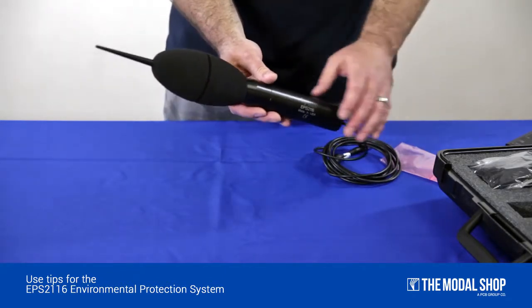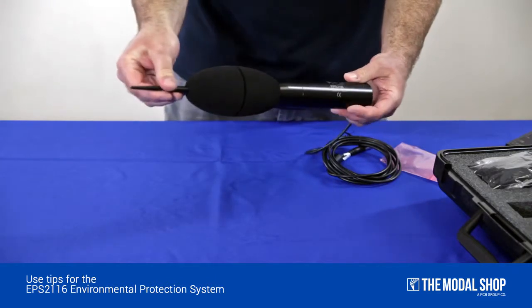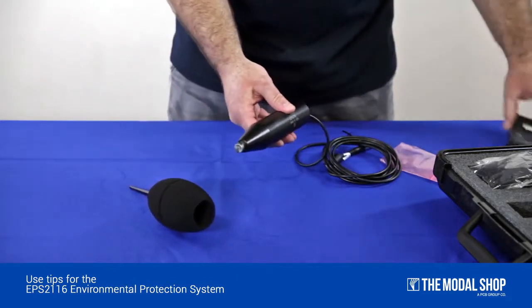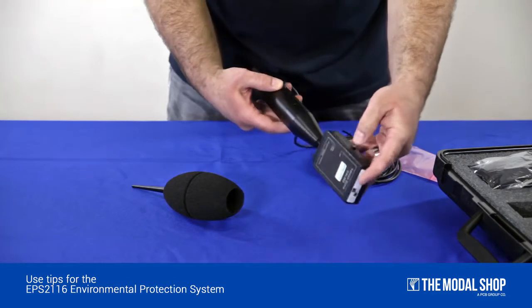To calibrate your microphone using the EPS-2116, remove the windscreen and bird spike. Place your calibrator over the microphone and turn it on.